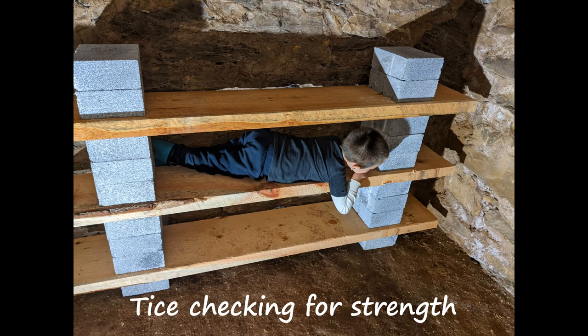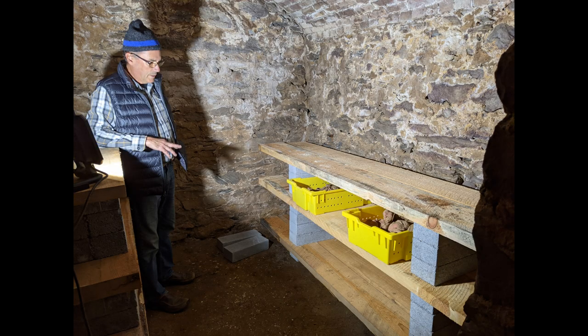That day, fortunately, I had help from my grandson Tice. Not only are the shelves strong, but I think they're attractive. And as soon as we got the shelves ready, I started storing some food down there.